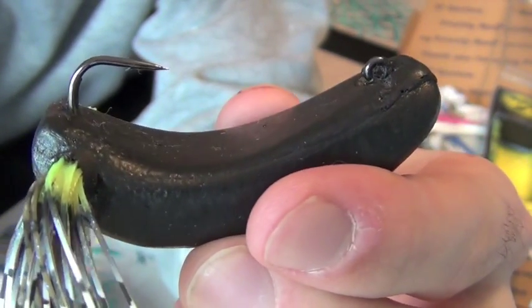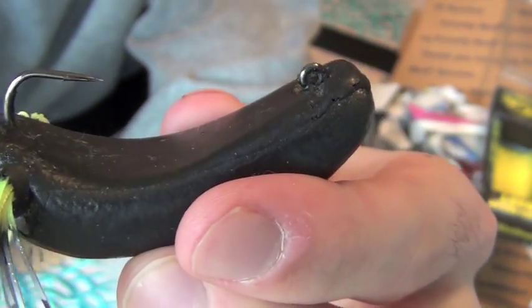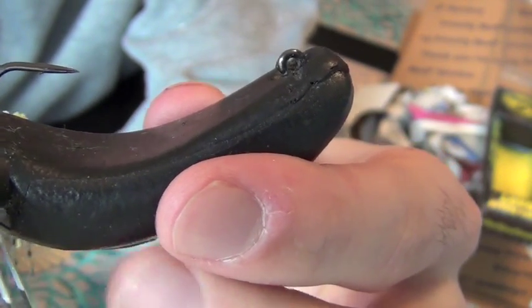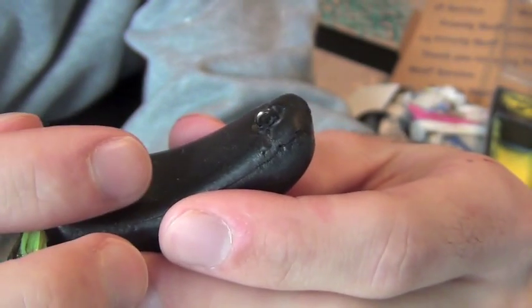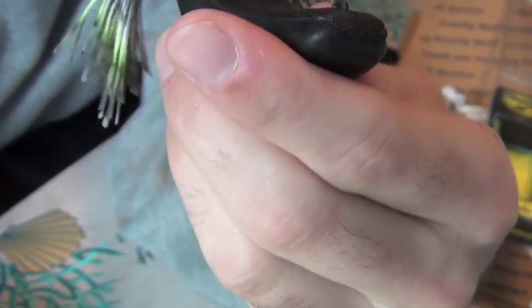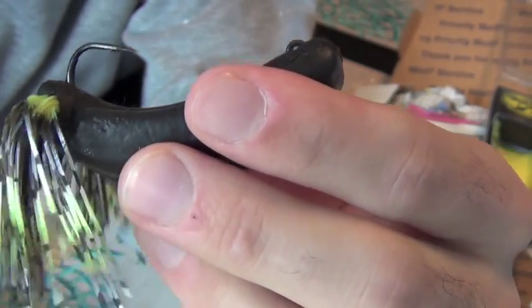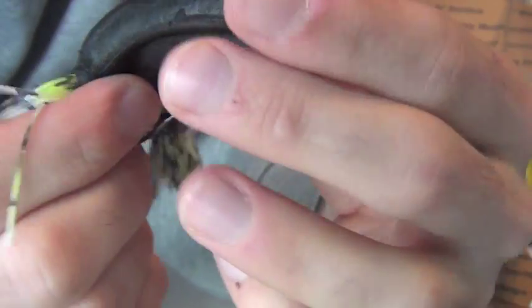So you can go through somewhat of weeds — I wouldn't say really heavy cover, but you can definitely go through some light cover without a doubt. What's great about this is when a bass comes up and smashes this bad boy, boom — he's hooked instantly. It's a very sharp, very nice hook. As soon as he hits this bad boy he's going to be hooked pretty much instantly; you don't have to wait very long at all. Got a nice skirt in there too.